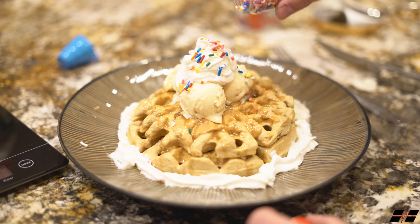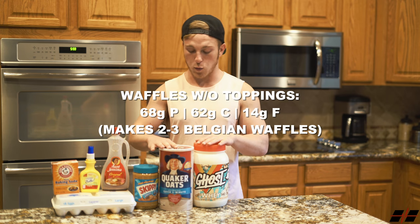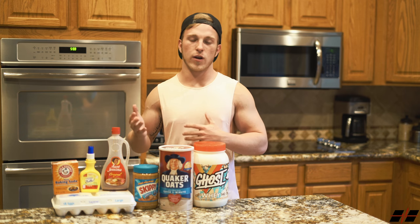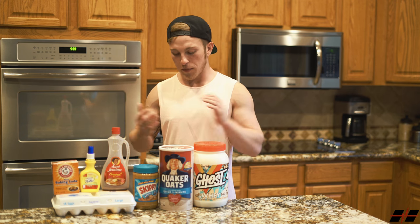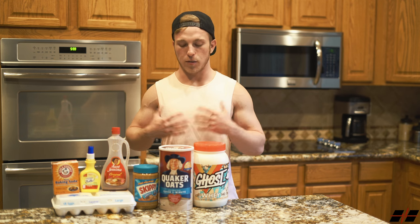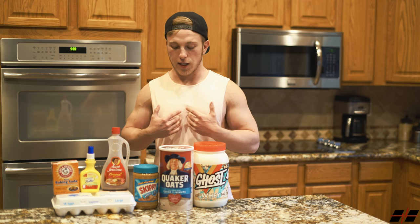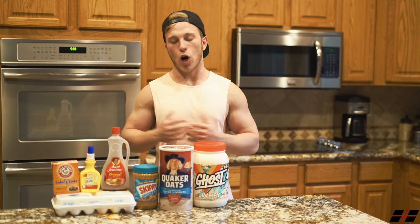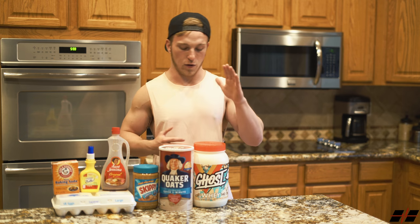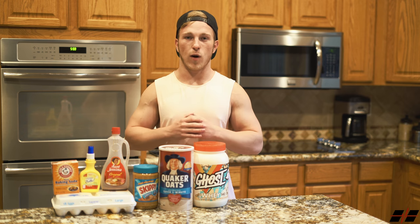I'm going to throw the macros up on the screen right now so you know exactly what the macros are for these waffles. They normally make two to three waffles for me, but it really just depends how much batter you pour into the waffle maker each time. You could use half the amounts of the ingredients to lower the macros — this is just what works best for me in the offseason. If you were lower in carbs and prepping for a contest, you could cut it in half and do like one scoop of whey and one serving of oats.